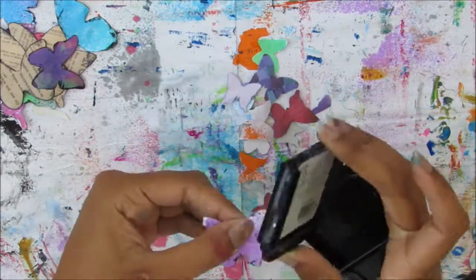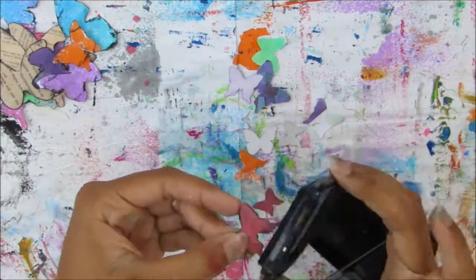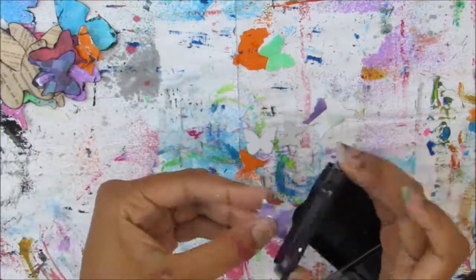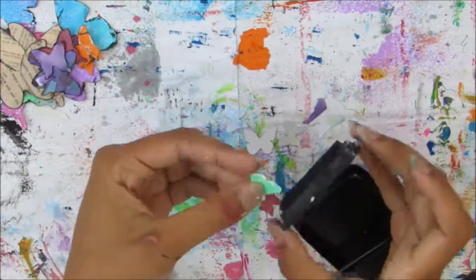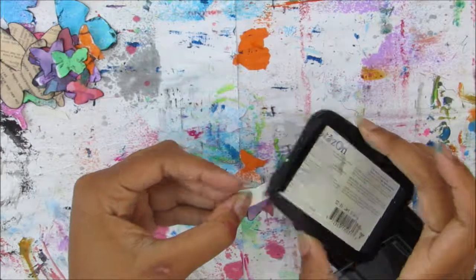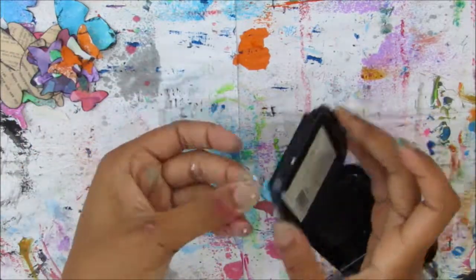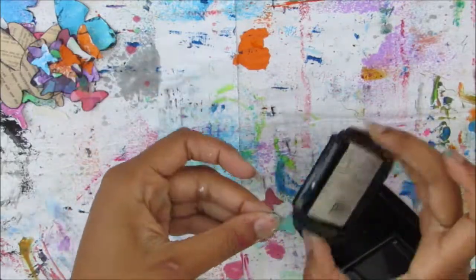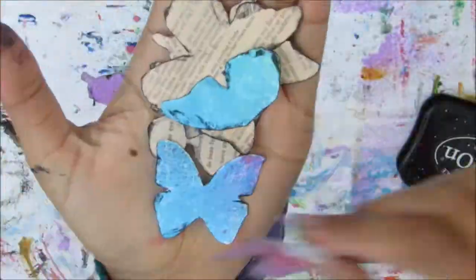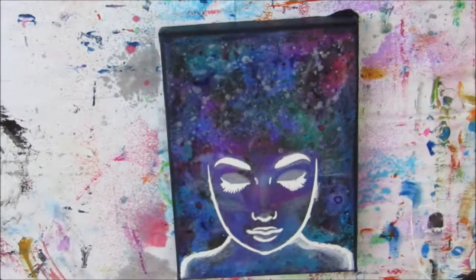I'm really enjoying creating these videos for Shawn Petite's creative team. I already created one video where I did a dreamcatcher on a canvas, and I'm really enjoying using all these stencils to create on canvases — I don't normally use stencils so this is really nice for me to experiment and try new things. I can't wait for my next video, and please do check out everybody else's videos — everybody else is creating some really beautiful works of art on Shawn's channel.